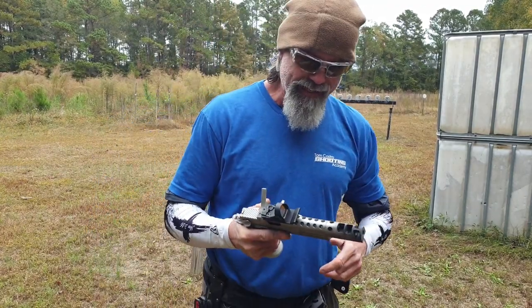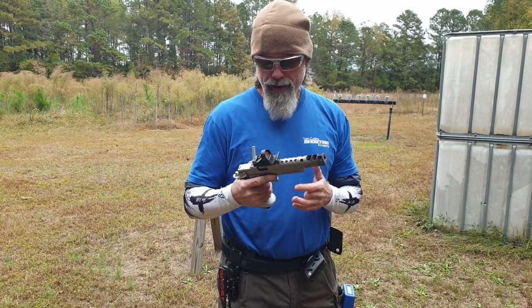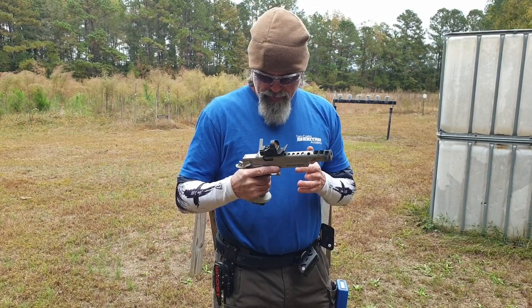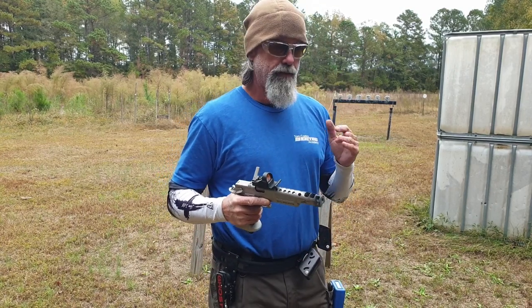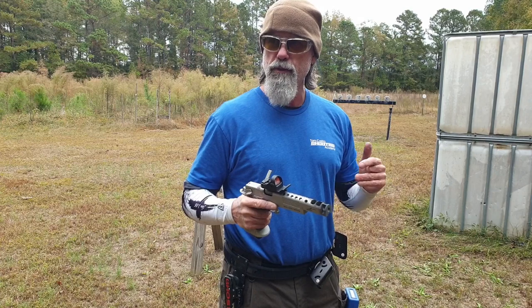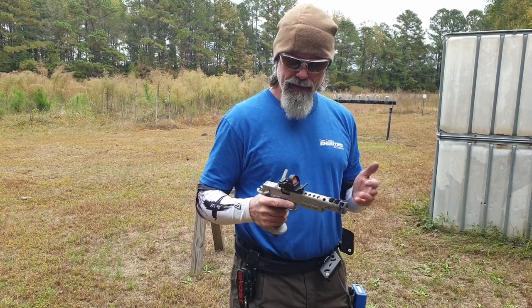My buddy TJ out there actually has the record on this plate rack because of his scoop draw. I can't scoop draw this thing — or maybe I can. I don't know, but I'm going to see if I can beat his course record, which I don't even remember the time. I think it was maybe three and a half seconds, something like that.